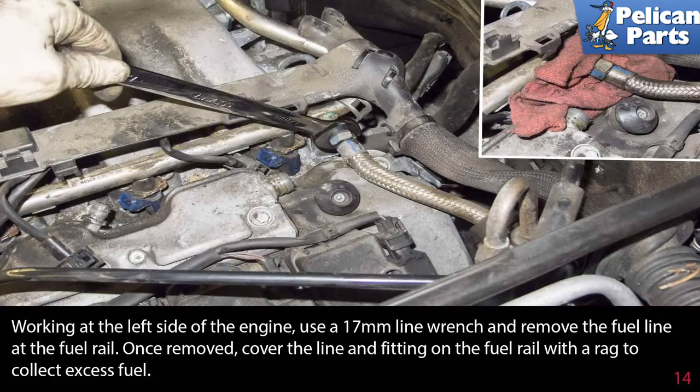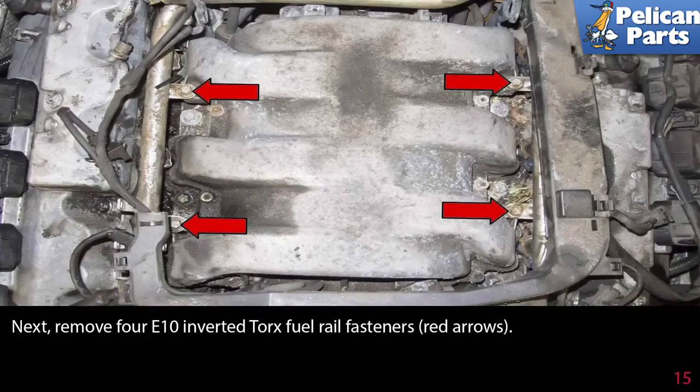Working at the left side of the engine, use a 17mm line wrench and remove the fuel line at the fuel rail. Once removed, cover the line and fitting on the fuel rail with a rag to collect excess fuel. Next, remove the four E10 inverted torque fuel rail fasteners as indicated by the red arrows.